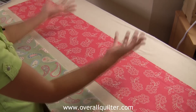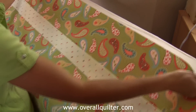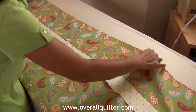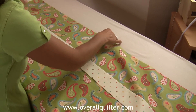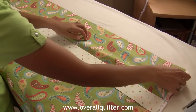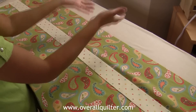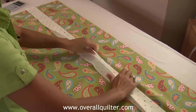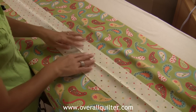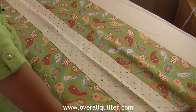I'm just going to lay the sleeve faced up on my ironing board. The next piece is the body of the pillowcase, which is the large piece, and that is three-quarters of a yard — so 27 inches by 42 inches. I'm going to lay that right on top of my sleeve, again faced up. The last piece, the accent piece, is an eighth of a yard — so 4 and a half inches by 42 inches.